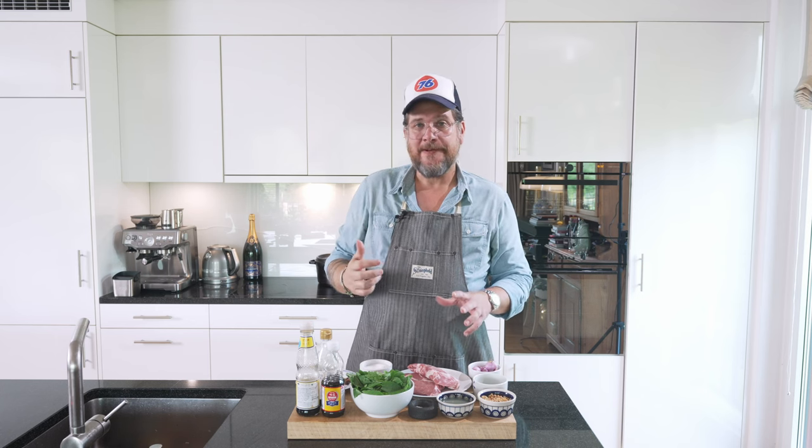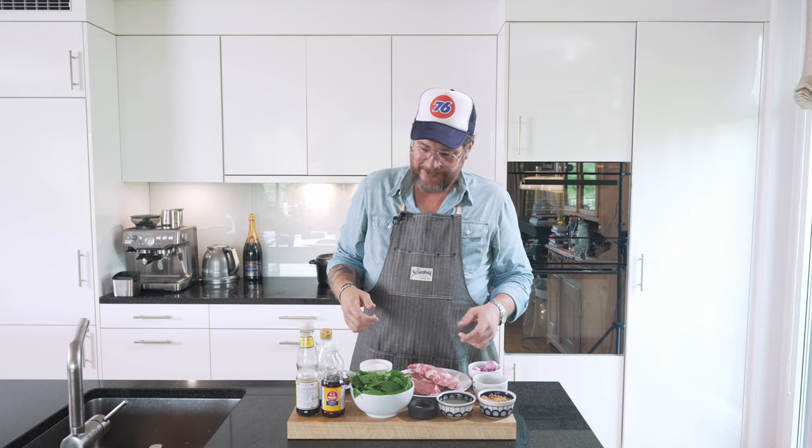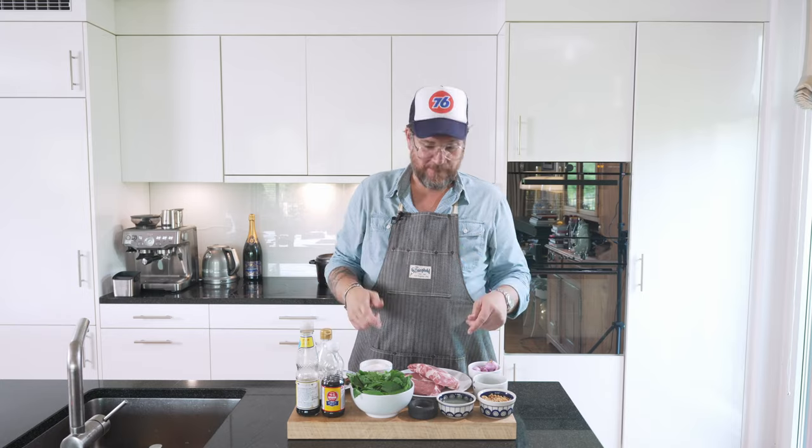We're going to cut the meat first and then boil it quickly. We'll put it in with cold water and bring it to a boil. And in the meantime, while that's coming to a boil, we might do the dressing. But let's start with the meat.